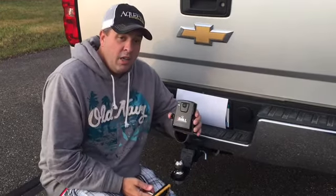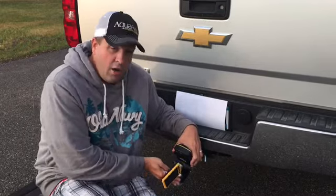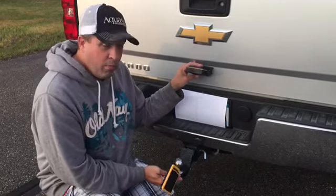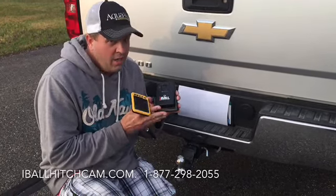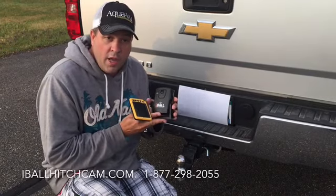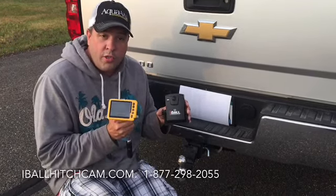As far as the magnet not sticking, you need a ferrous metal for this magnet to stick. It's going to stick really hard to my receiver. It's going to stick perfectly well to the back of the truck. If it's not sticking, whatever metal you're trying to use is not compatible with the magnet. You need a ferrous metal for that. So those are a few quick things to look for if you're having trouble with your eyeball hitch cam.